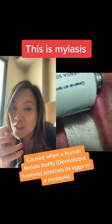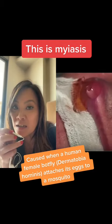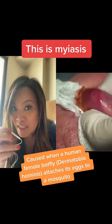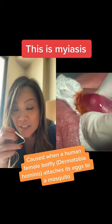So when the mosquito bites you, the egg enters through a puncture wound, and then a larva develops — that's the botfly, that's the maggot that develops.